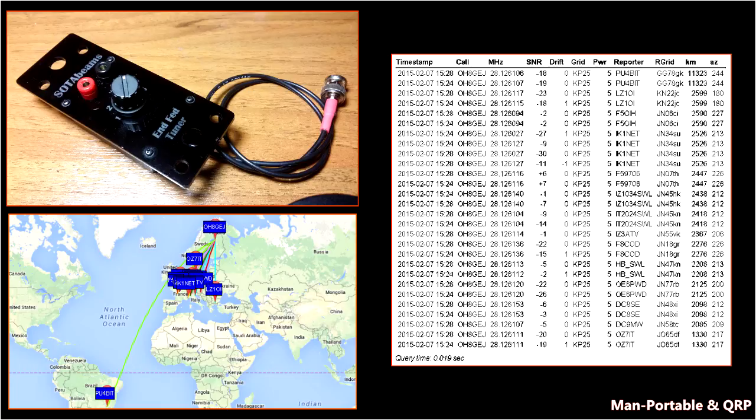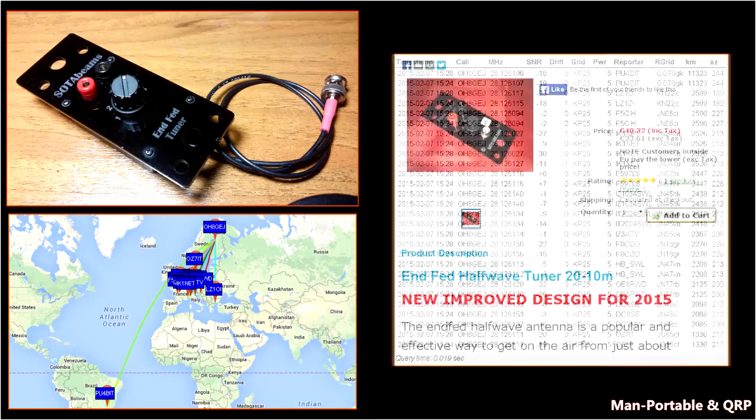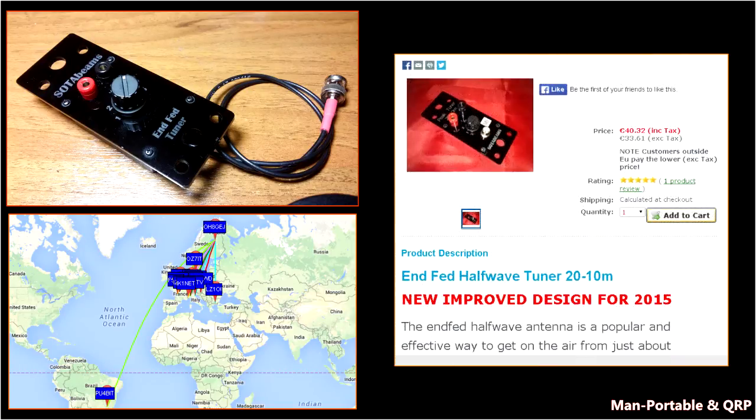Checking their website, I see that there's a 2015 model which addresses some of the problems I have. Considering this one arrived so close to Christmas, I think I'm going to check and see if I could exchange it for the 2015 model.